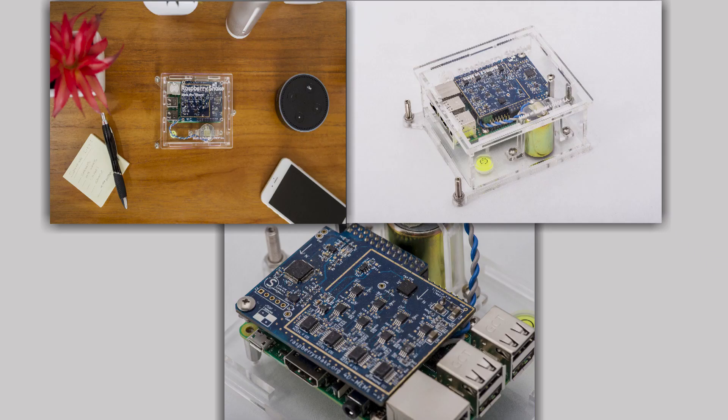First of all, what is a Raspberry Shake? Well, a Raspberry Shake is a personal professional grade seismograph. It uses the Raspberry Pi computer, hence the name Raspberry Shake. They're small, compact, and pretty easy to use. They pretty much plug and play.